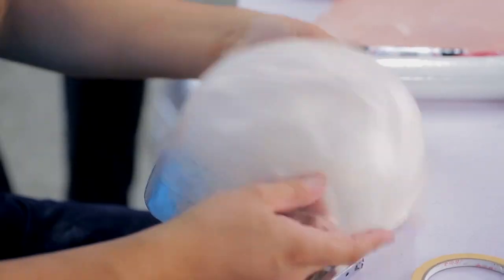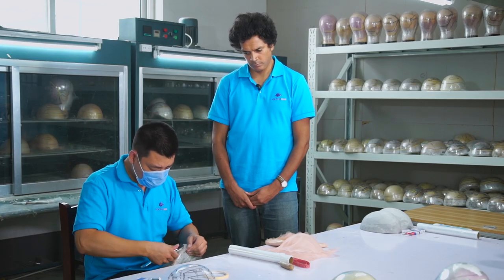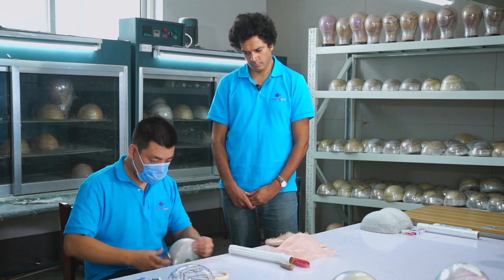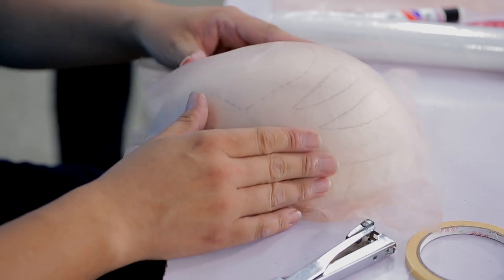Now we have a layer of PU with gauze on the base. Now the worker will apply a layer of fine mono to the base.